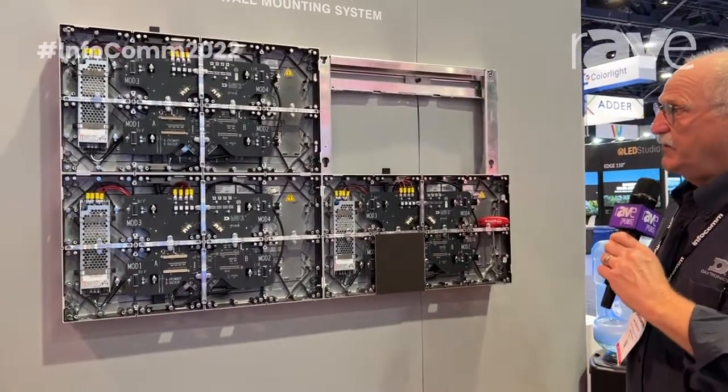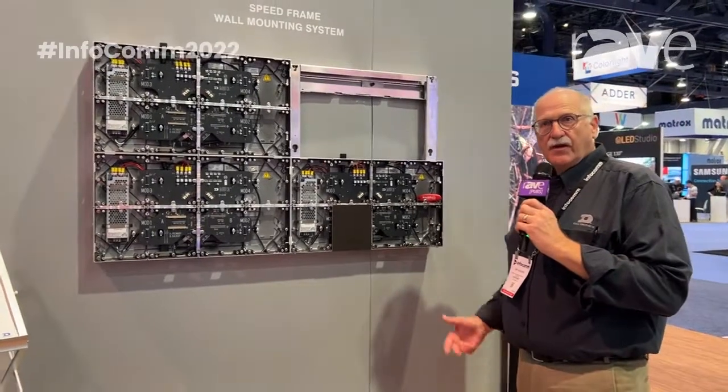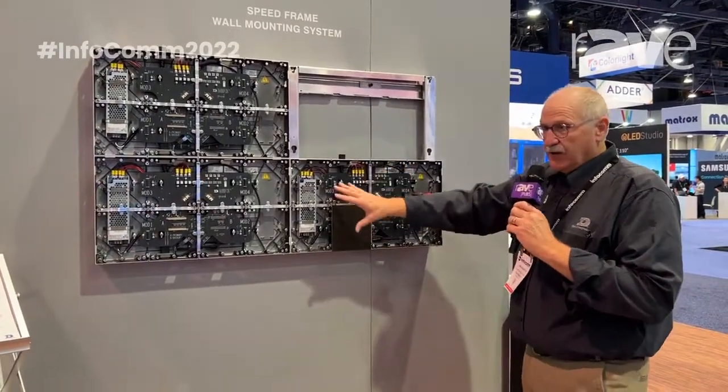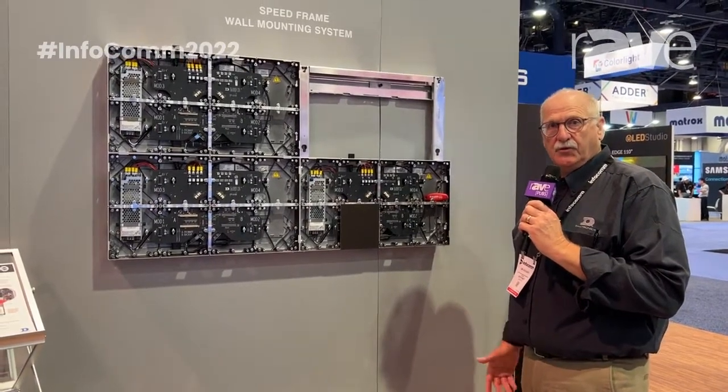Our new speed frame system is a product that we've recently introduced that's lighter, easier to install, and reduces the installation of the frame and the display panels by a factor of two to three times. So you can get more work done in a shorter period.